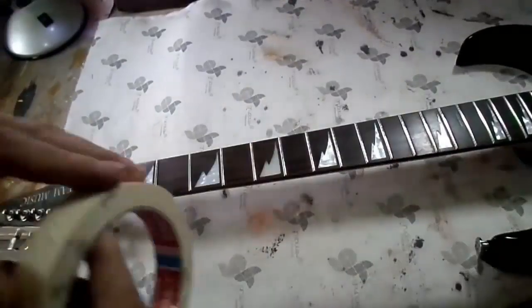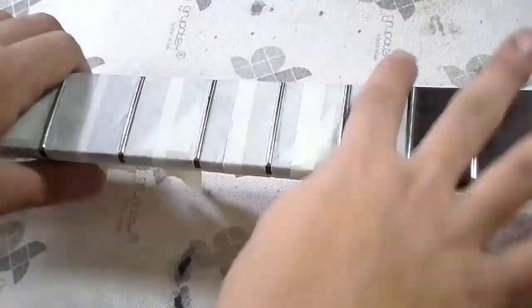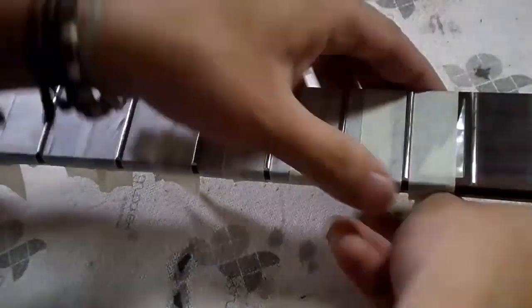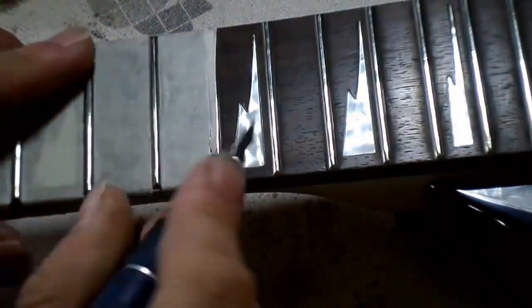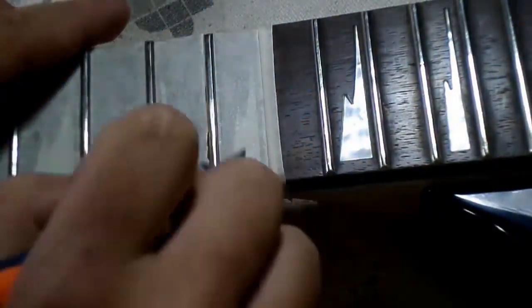Once we are sure the fingerboard is completely straight, we will proceed to the next step, which consists of covering the entire fretboard with masking tape or car tape, except for the frets themselves. Once we reach the end of the fingerboard where the frets are getting narrower, we use a knife to cut the excess tape and make sure it does not cover any fret — only the fingerboard wood should be covered, and the frets must be left exposed.